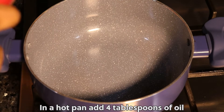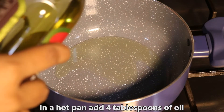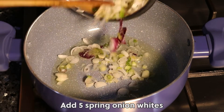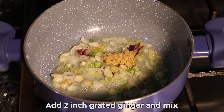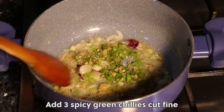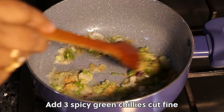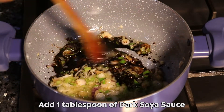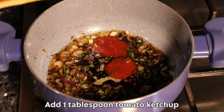In a hot pan, add 4 tbsp of oil. Add 5 spring onion whites. Add 2-inch grated ginger and mix. Add 3-inch spicy green chillies, finely chopped. Add 1 tbsp of dark soya sauce and 1 tbsp tomato ketchup.